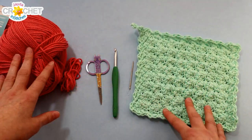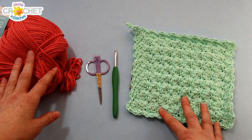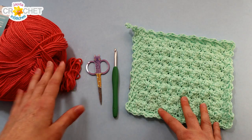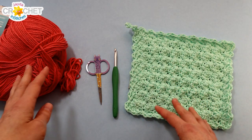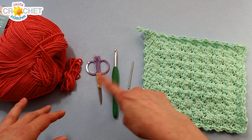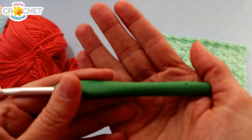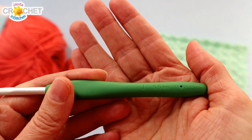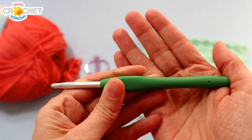You're going to want a 100% cotton yarn for this project, size 4, medium weight, approximately 50 grams, maybe a little bit more, around 85 to 90 yards, more if you're a loose crocheter. You're going to want a pair of scissors, a yarn needle, and the hook we're using is a 5.5 millimeter, also known as an I or a 9 in the US, a size 5 in the UK.